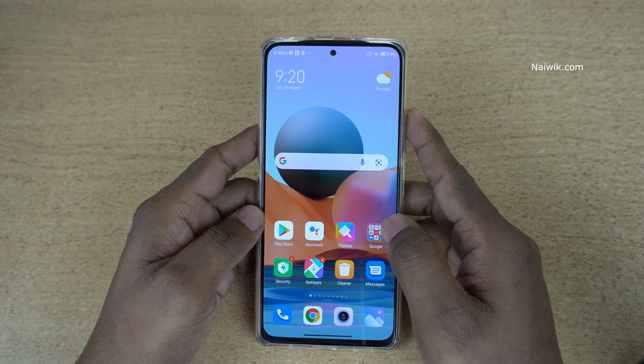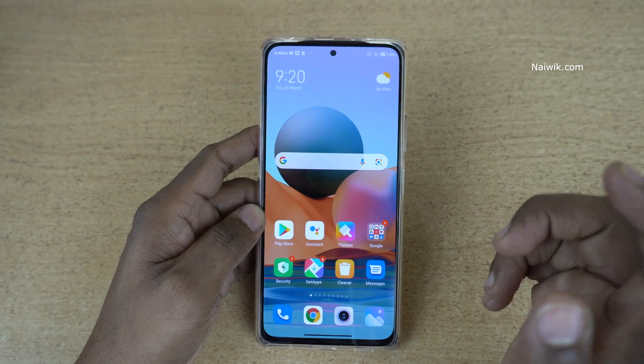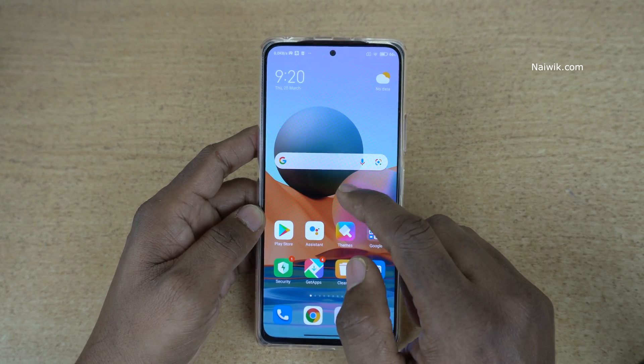Hi friends, in this video I am going to show you how to turn off the screen by double tapping on the screen, or you can use this double tap feature to wake the phone.